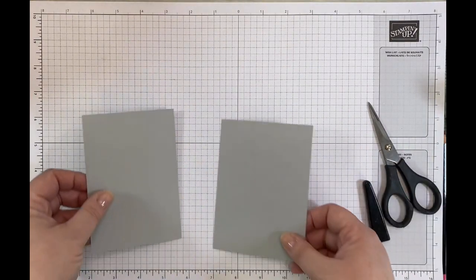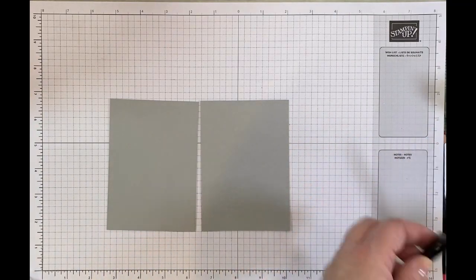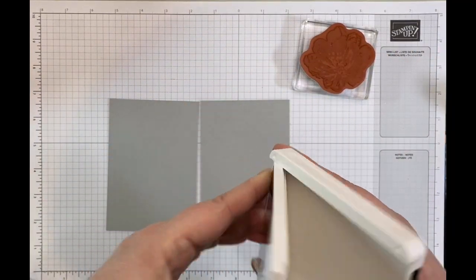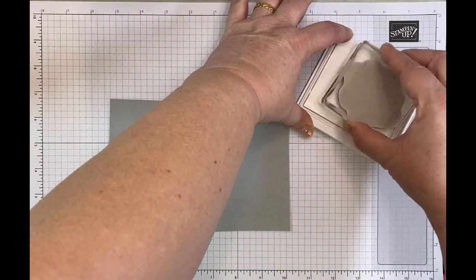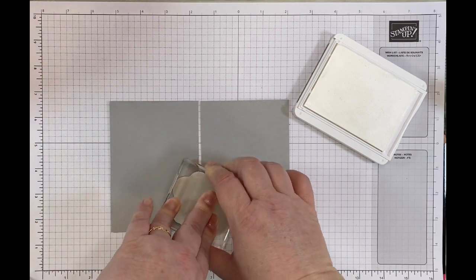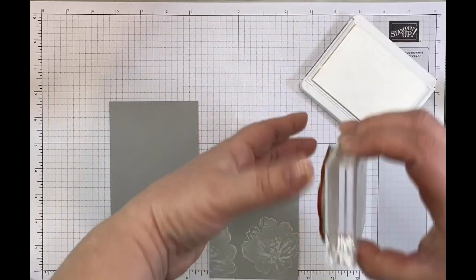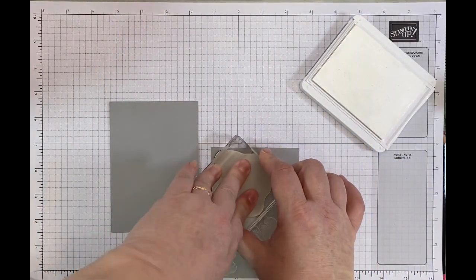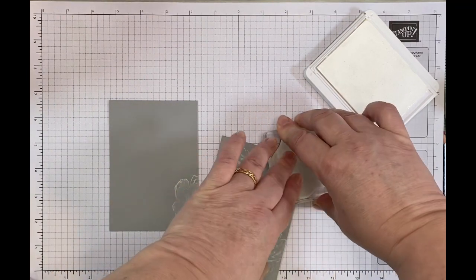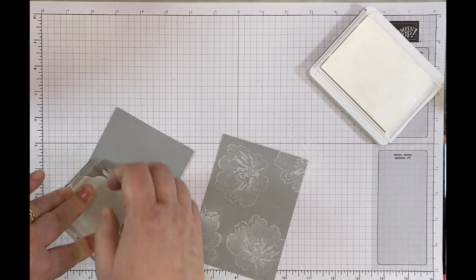I've got my two layers that I need to stamp now. These layers measure three and five eighths by five and an eighth. I'm going to do a little bit of stamping. I've got my main flower stamp out of the Flowing Flowers set and I've got my whisper white pigment ink. I'm just going to stamp all around with this stamp. I'll stamp one in here, and there we go. I'll do some more stamping on this one, stamping down here, and then I'm going to allow these time to dry.